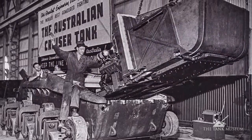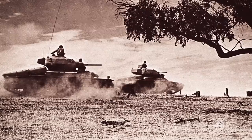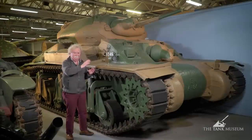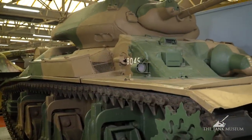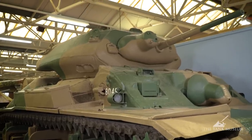The whole tank weighs about 28 tons. It's got a top speed of about 30 miles an hour, which really isn't too bad. The Australians in the end built 66 of these. They were never used operationally at all — as far as I know, they never left Australia, apart from this one and the one which is now in the USA. This one could be described as in mint condition, apart from the fact it's probably still got a few redback spiders crawling about inside it.